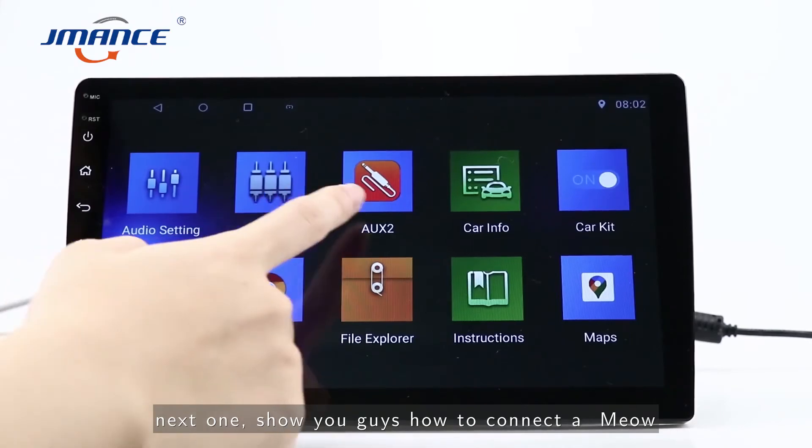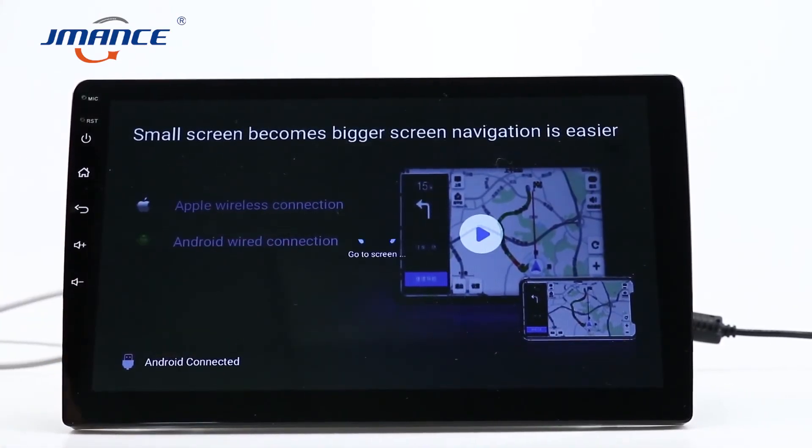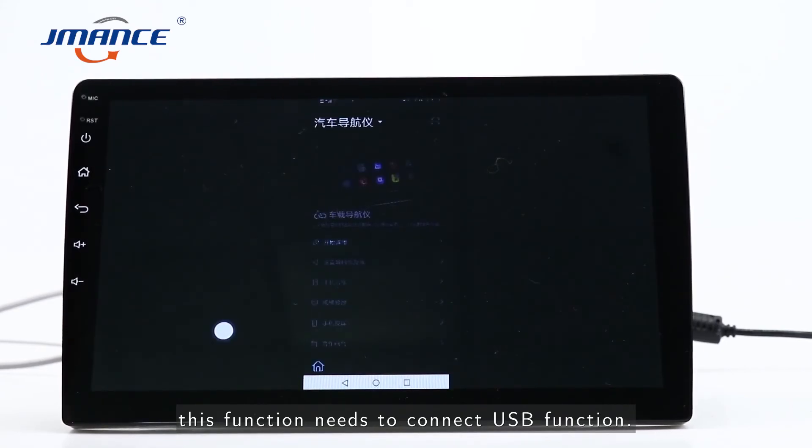Next, I'll show you how to connect the rear drive. This function needs to connect the USB.